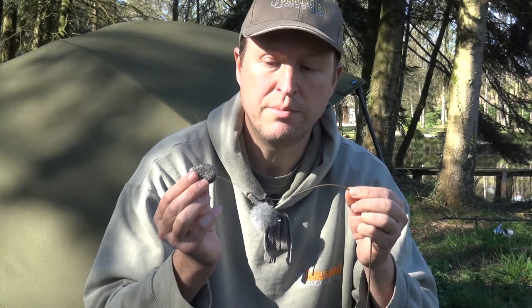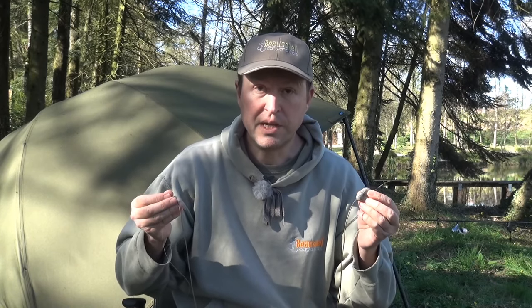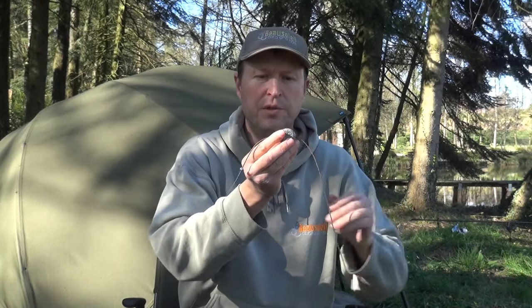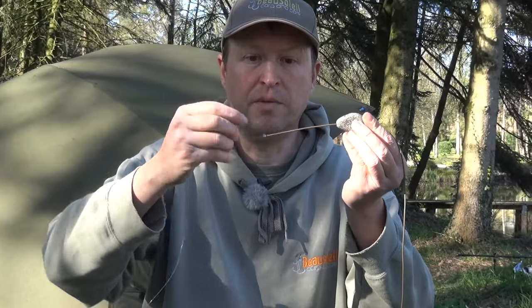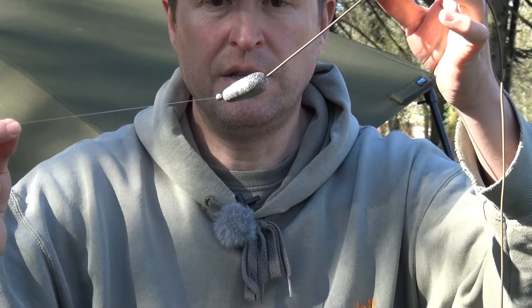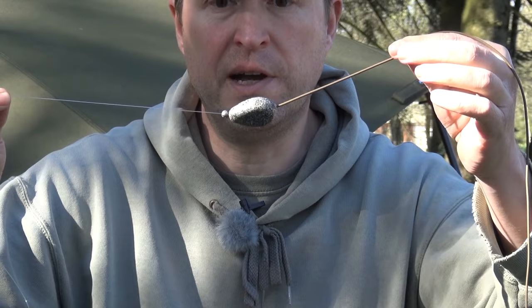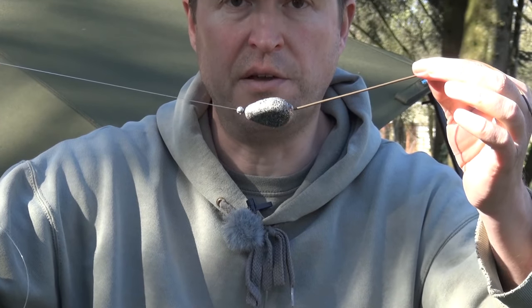Now I'm going to show you some absolute don'ts. I've set this up in a dangerous manner so I'll show you why it's dangerous. If you put a split shot on the main line to pin it down — look what happens: it stops the inline lead from ejecting. You've basically formed a tether rig or death rig, and in the event of a mainline failure the lead's going to stay attached to the fish and poses a great deal of risk to the safety of the carp.